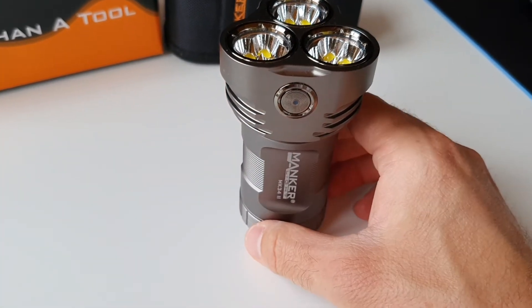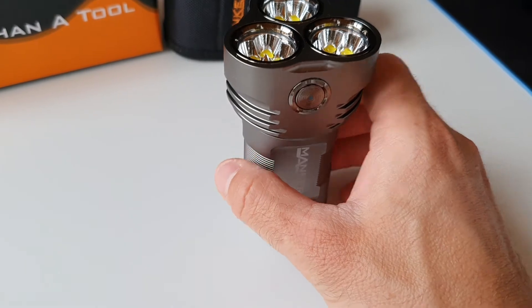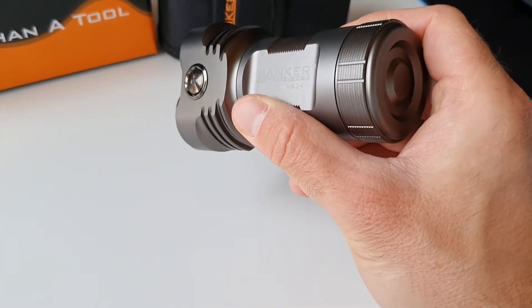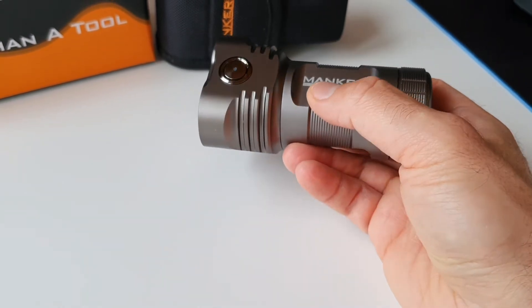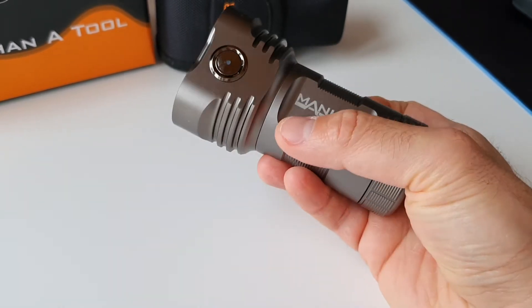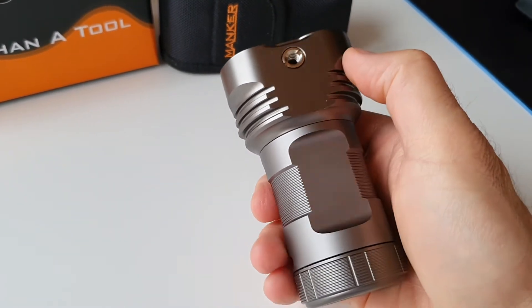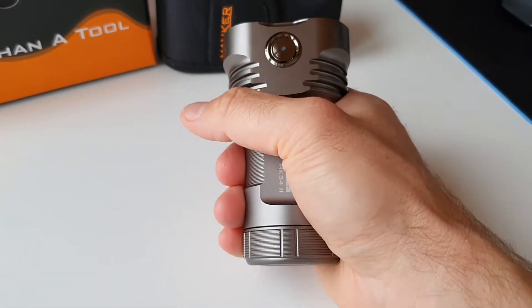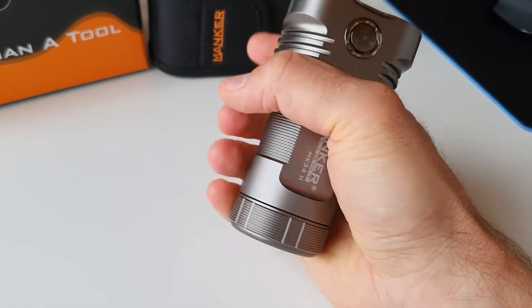This is the Manker MK34 Second Edition. This flashlight is powered by three 18650 batteries. There's also a tripod mount on the side — it's extremely handy, very compact, and comfortable to hold.